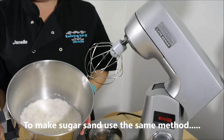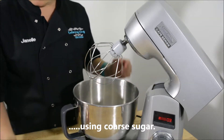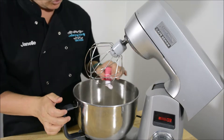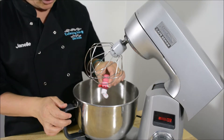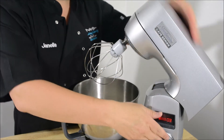To colour your coconut, put your coconut in a mixing bowl. Add a little gel and mix it on low.